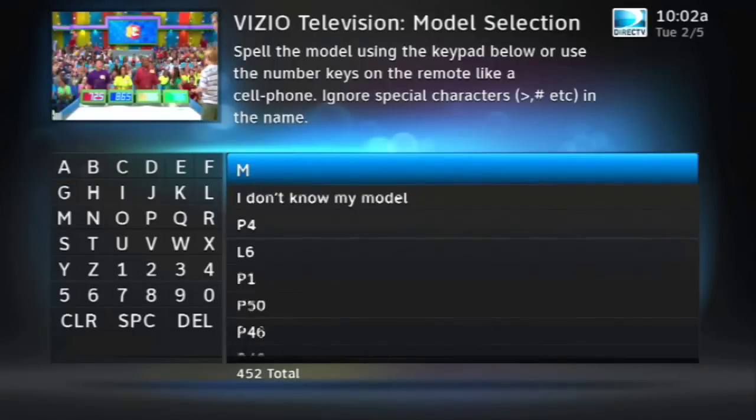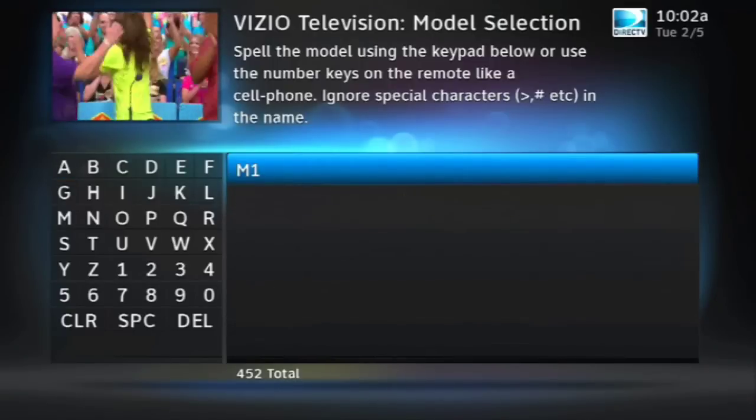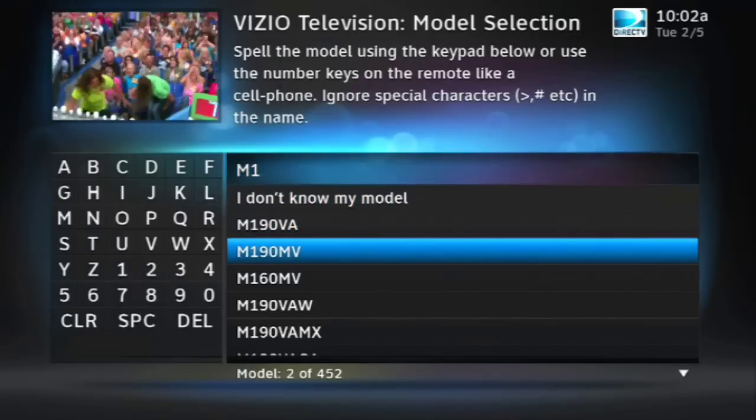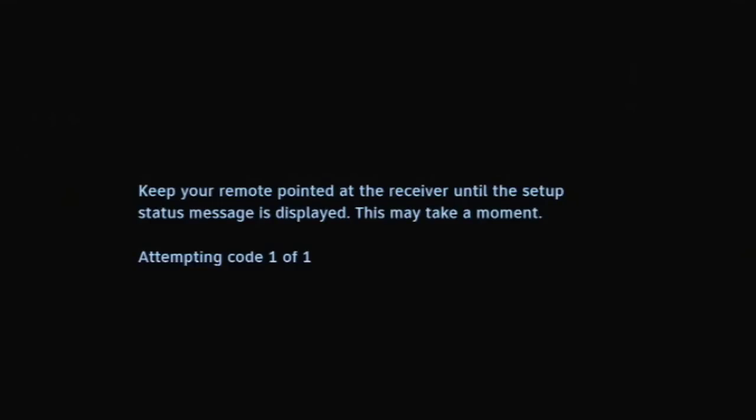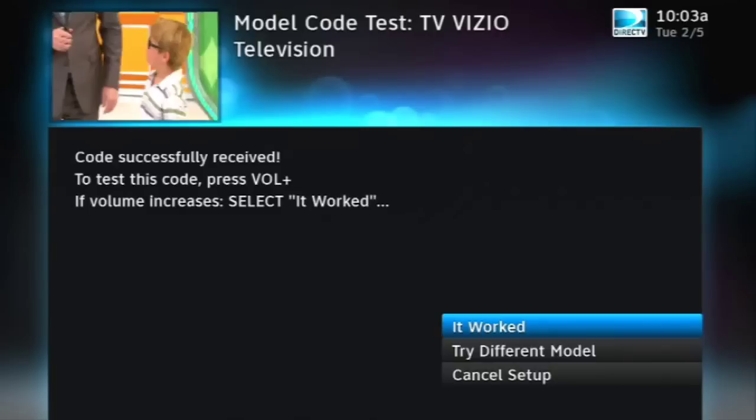Then you're asked to key in your model number. It's a good idea to know the model number — even though you can say I don't know my model, it takes a long time. This is the beginning of the self-programming process. It's telling you that your TV may turn black for a few seconds — that's perfectly normal, don't worry about it. Press Select to continue. Make sure the remote is pointed right at the receiver; it's going to send information back and forth and the remote lights may flash a few times. If it works, you'll be asked to try the volume control button to make sure your TV is being controlled. Try it, and if it worked, make sure "it worked" is highlighted and press Select. That's all there is to it. If it didn't work with that model, try a different one.